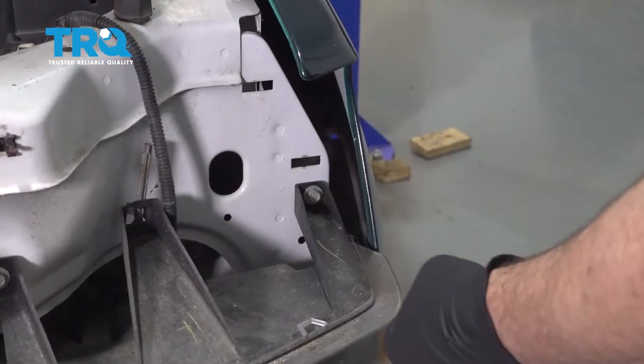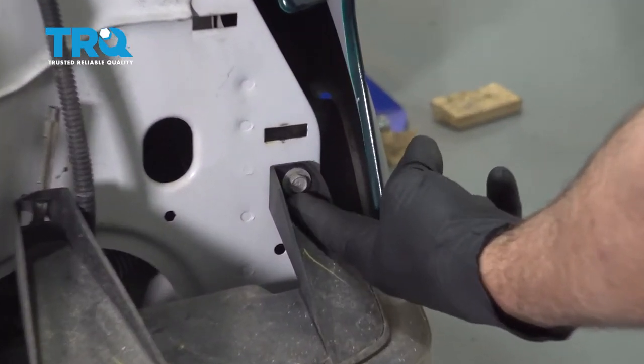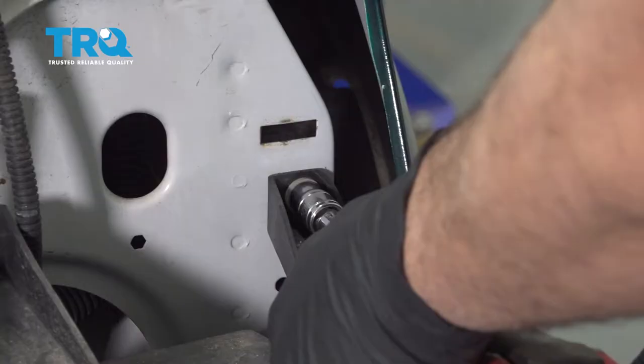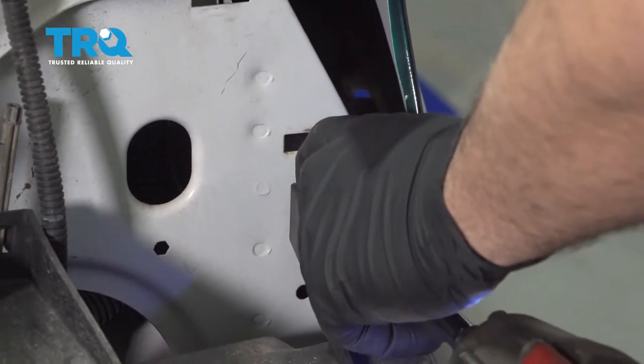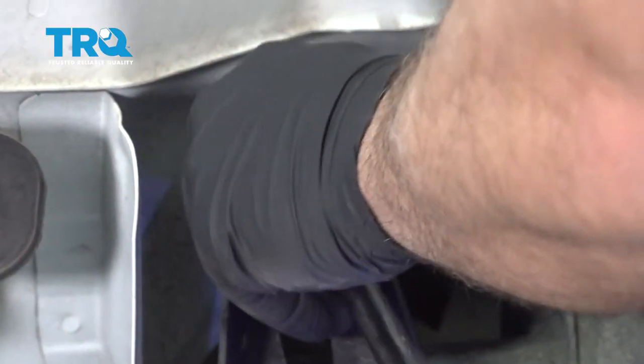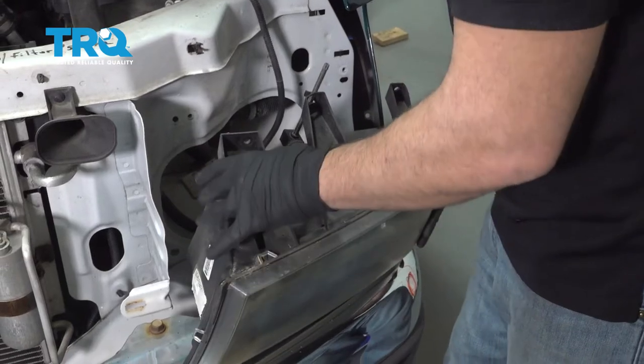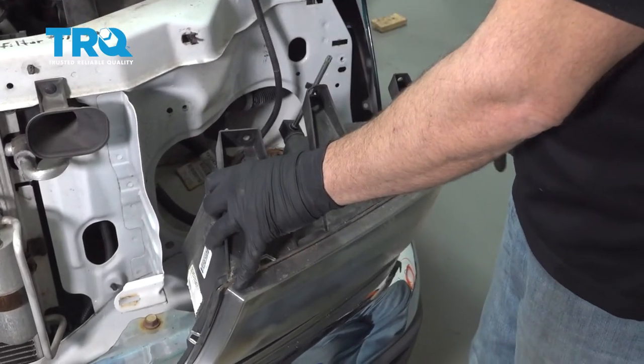Using a 10mm socket with extension, we'll go ahead and remove this bolt right here and this one right here. Go ahead and lift the lamp out — it's going to give you access to the bulbs on the backside.